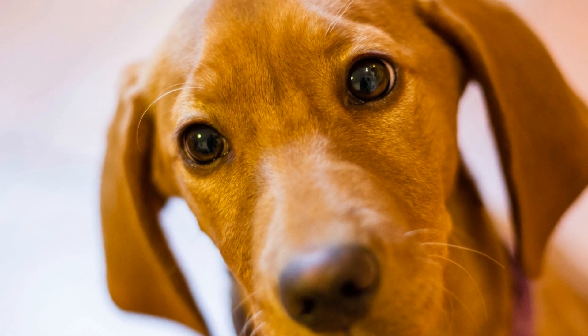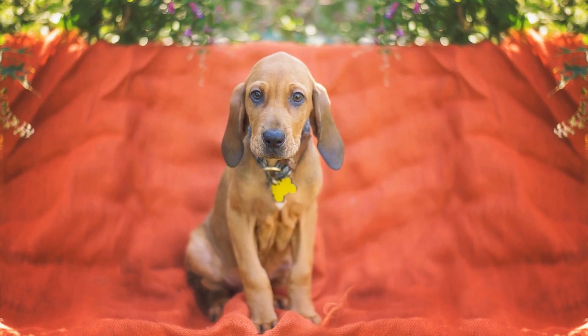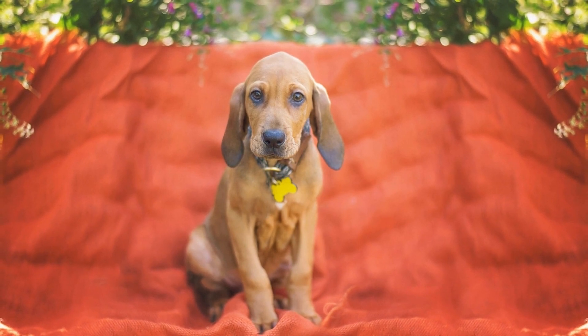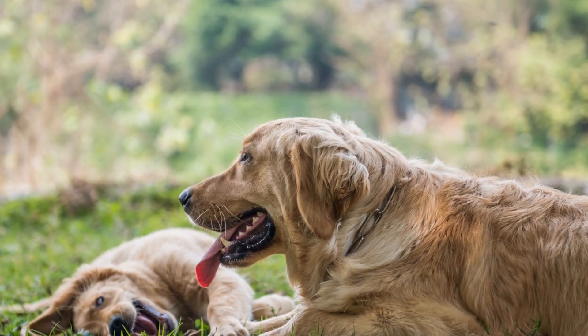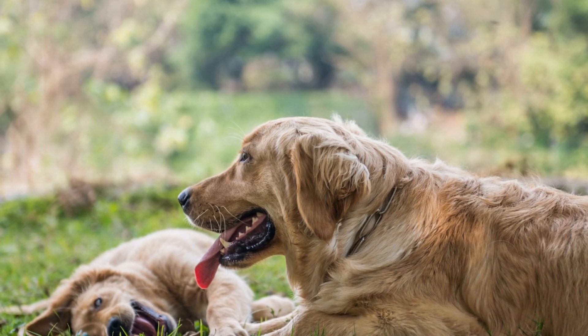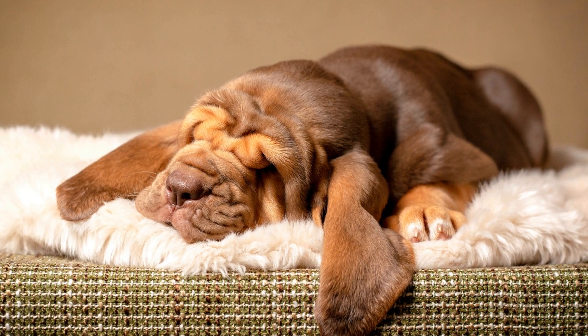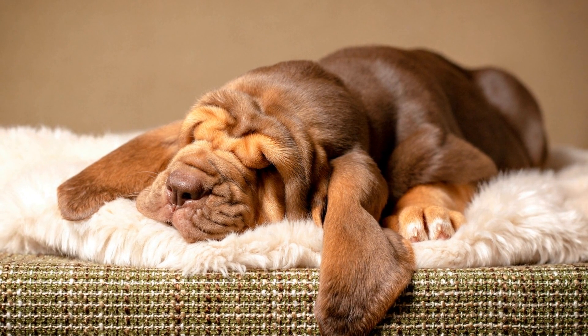3. Establishing a Safe Spot. Bloodhounds, like many other breeds, feel more secure when they have a dedicated safe spot they can retreat to. This can be a crate, a particular corner of the house, or simply a comfortable bed. Ensure that this safe spot is easily accessible to them at all times and that they associate it with positive experiences.